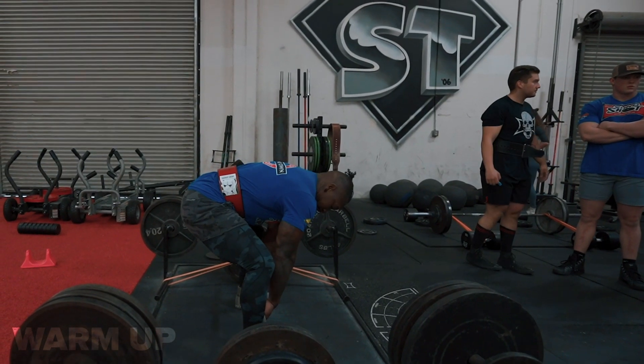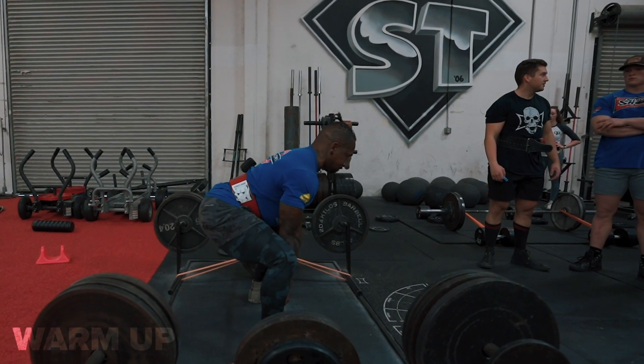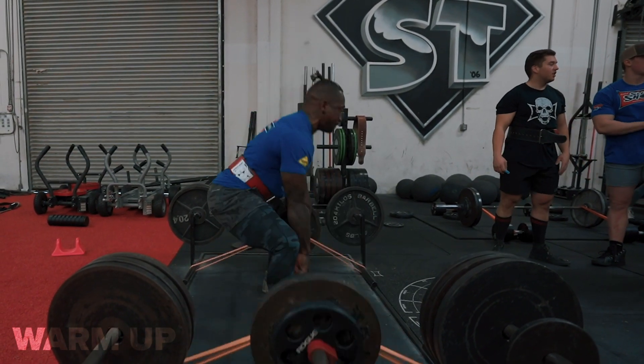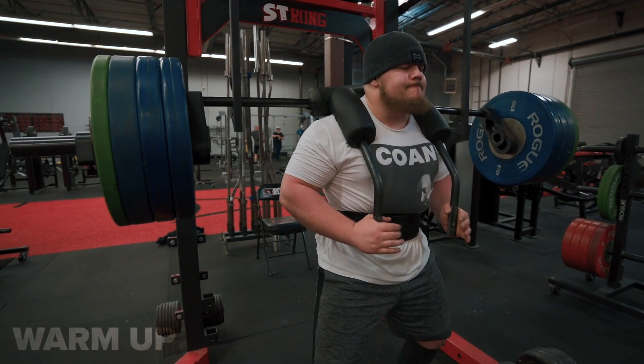One thing to keep in mind about bands and chains is that because they accommodate resistance — the weight is lighter at the bottom and heavier at the top — we end up with a great opportunity to utilize these exercises during times where we're kind of hurt or banged up.